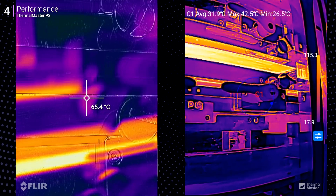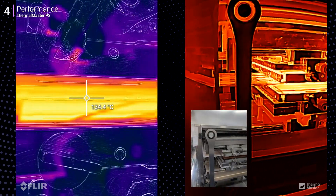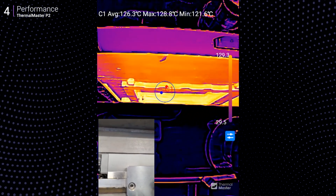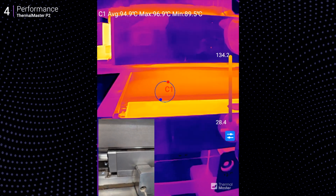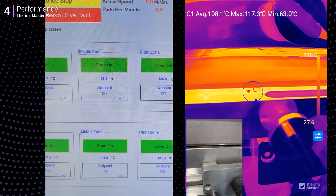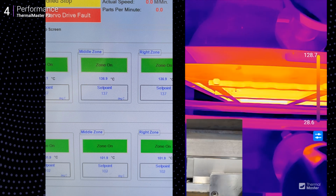If you want some context, there's a picture-in-picture mode which overlays the thermal feed onto your phone's regular camera view. In my test in a clean room, I tested the heating elements of a conversion line — the P2 was almost spot on, measuring 135.1 degrees Celsius while the line's HMI showed 136.9 Celsius. Totally acceptable accuracy.